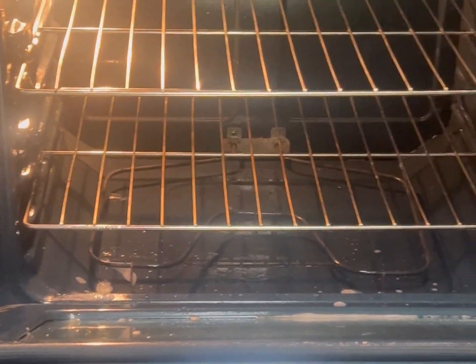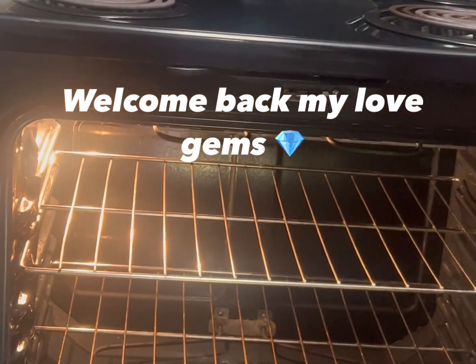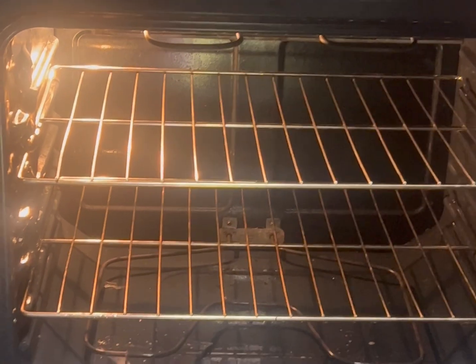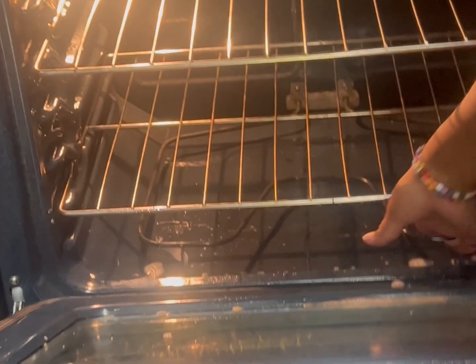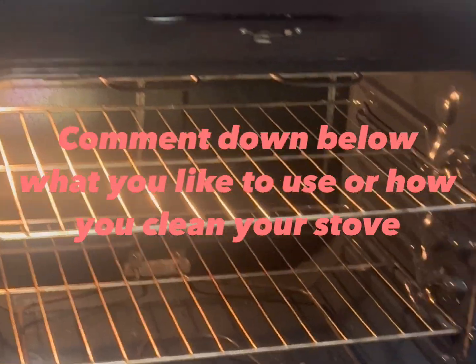What's up, my loves? Welcome back to another video. This is going to be a quick short video of me cleaning my stove. I should have started recording earlier to let y'all see the first process, because some stuff had spilled and it was hard. I wanted to get all that clean, but I use a spray to spray it down and I had already started cleaning it.